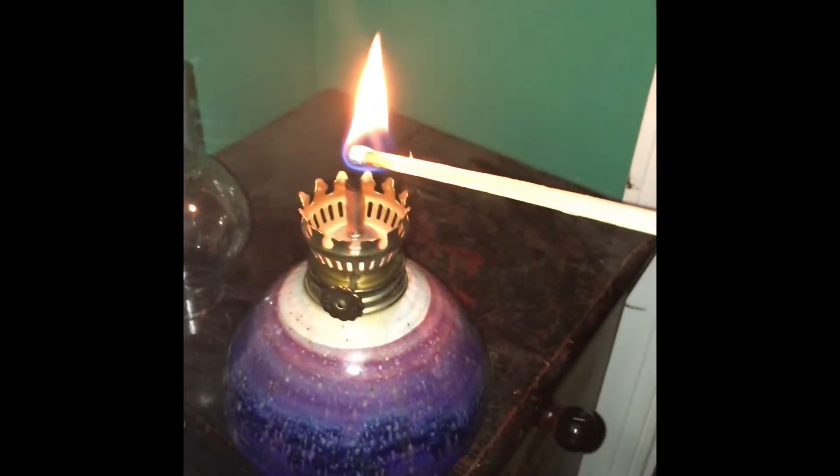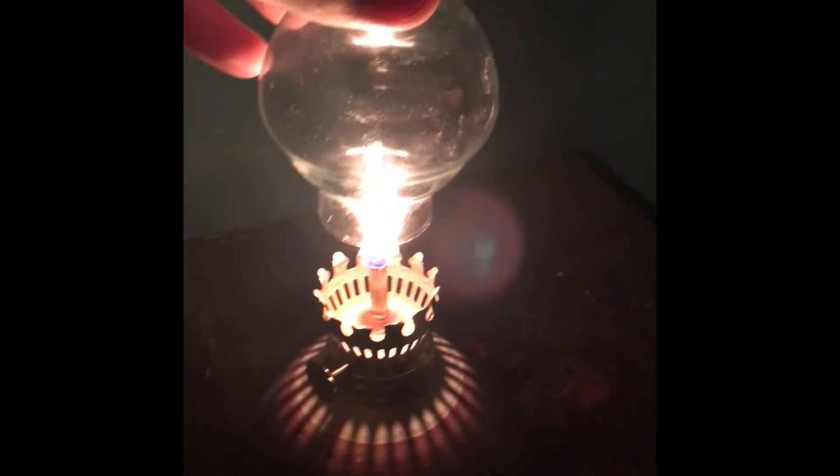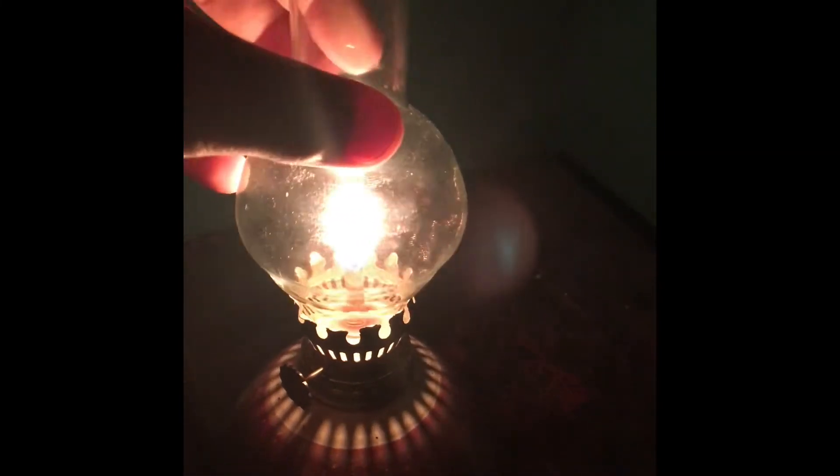Let's light the wick right there. There we go — we have ourselves a lamp! Take the globe and slowly put it on there like that. And that's how the people in the 1850s and back did it.